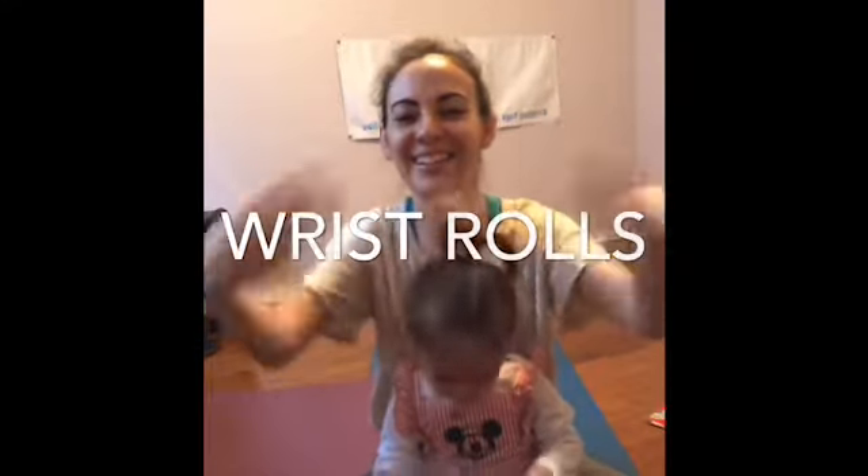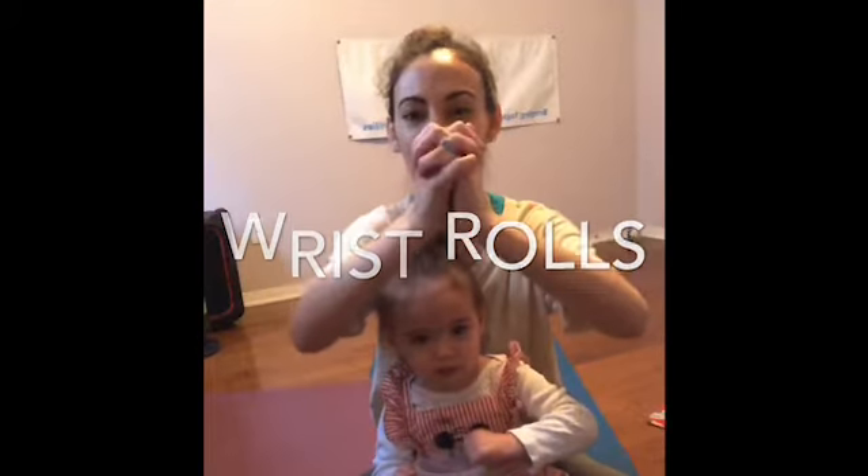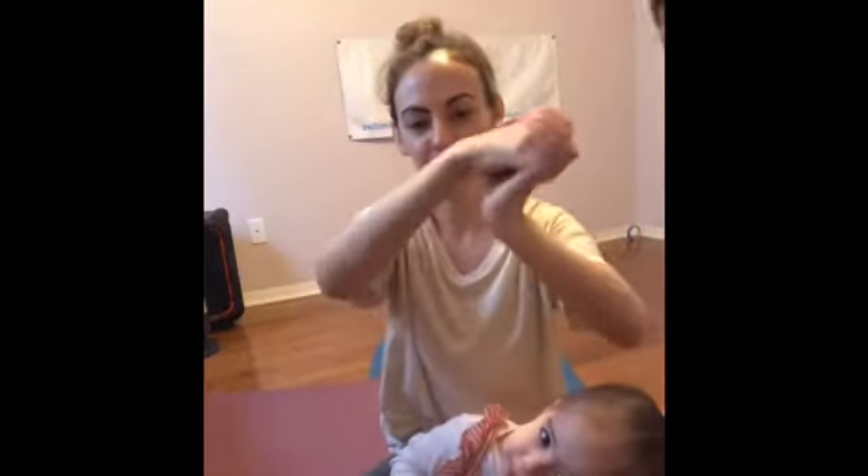Shake it out. We also want to take care of our wrists. One way to do that is to do a finger clasp like this and just roll around one way, and then roll around the other way.